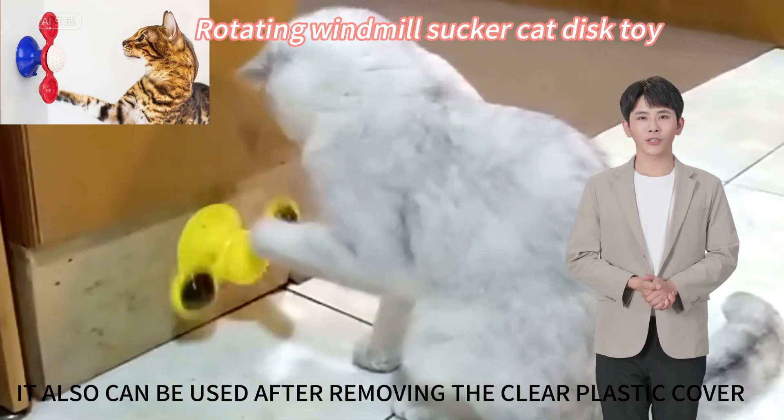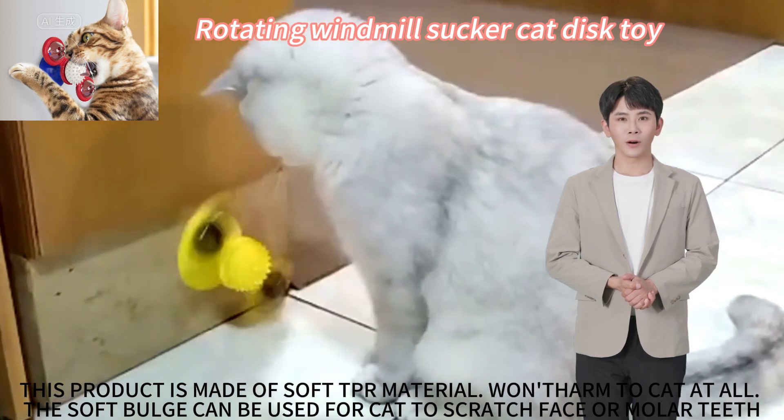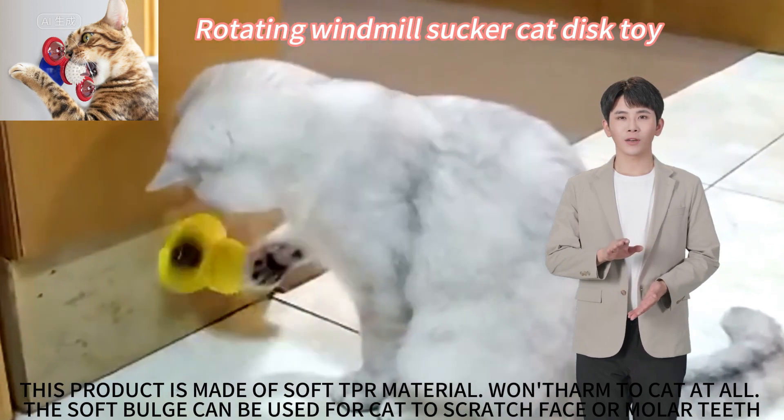It can also be used after removing the clear plastic cover. This product is made of soft TPR material, which won't harm the cat at all. The soft bulge can be used for the cat to scratch its face or grind its teeth.